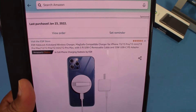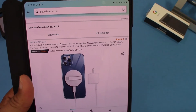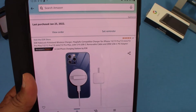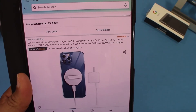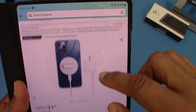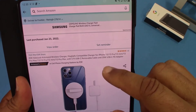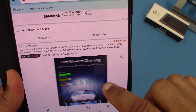This is the ESR kickstand wireless charger, MagSafe compatible, for the iPhone 13, iPhone 13 Pro Max, and so on — all the phones that use the MagSafe charger. It comes with a USB-C 5-foot cable and 20-watt PD charging. This is going to cost you $31.99, and there is a 10% coupon available.